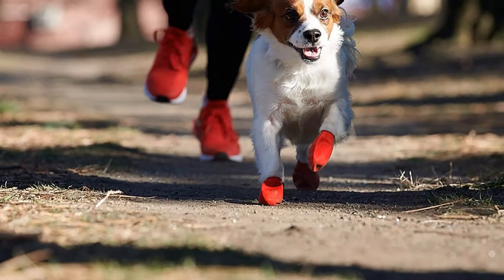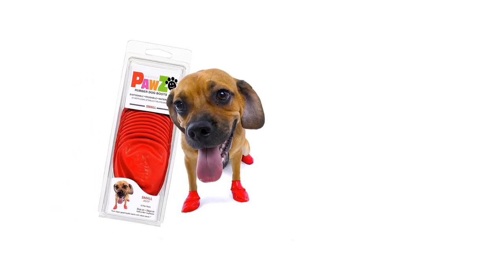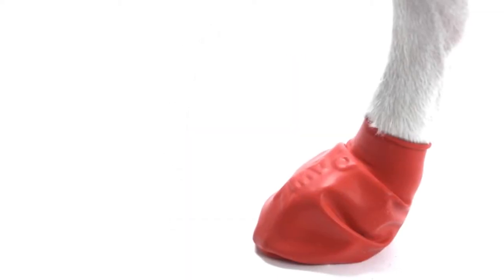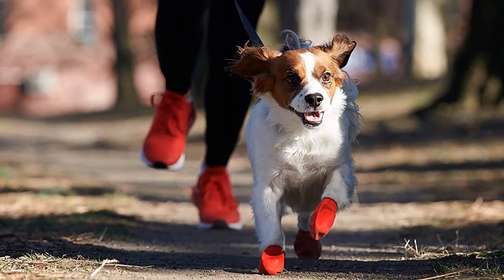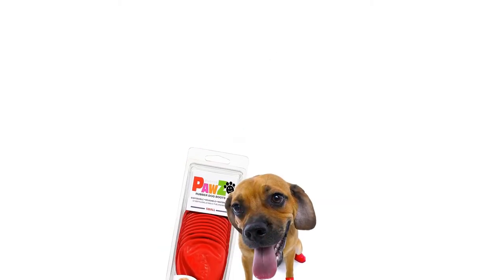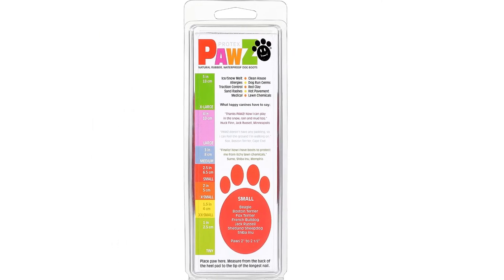Number two: Protex Pawz Rubber Dog Boots. If you're not sure whether dog boots fit into you and your dog's routines, Pawz rubber dog boots are a great way to test them out. Available in packs of 12, they are almost more like socks, fitting over your dog's paw with a stretchy rubber collar that holds them on. While excellent at keeping your dog's feet dry, they're not very insulated and don't have grip soles — instead they are made from a uniform rubber that's thin enough for your dog's paw to grip normally. If you are looking for boots for warmth or intensive hiking, you'll likely want to look elsewhere; they're more suitable for anyone who wants something easy to slip on before mucking about in puddles.